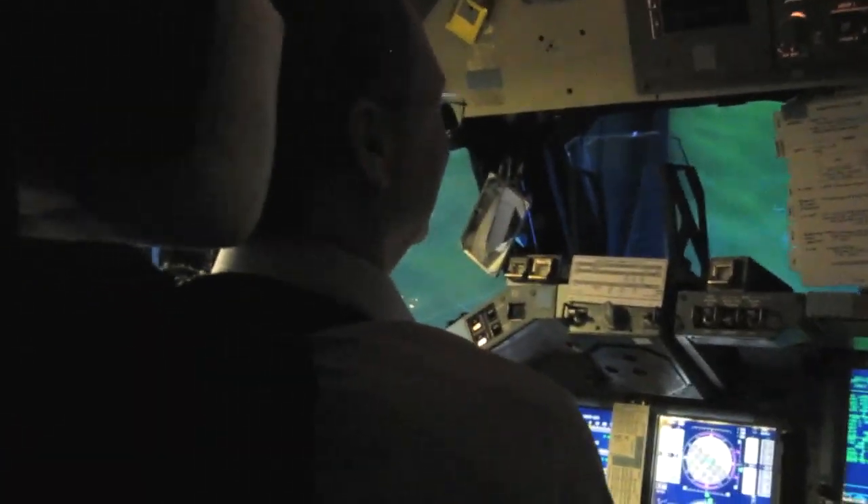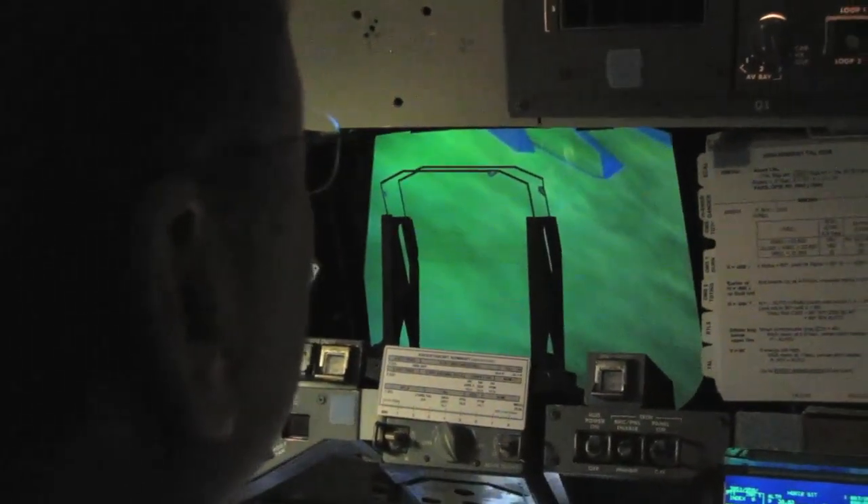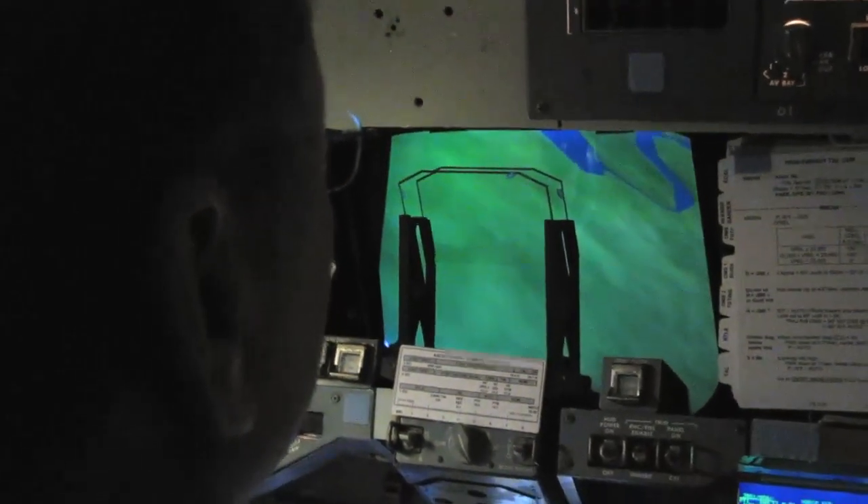We're at 30,000 feet — you'd see the altitude tape in the heads up display. Pretty bumpy ride. 28,000 feet, 250 knots. Did you guys take your Dramamine before I grabbed this stick? We're at 256 knots, making a nice turn. Not too windy a day.